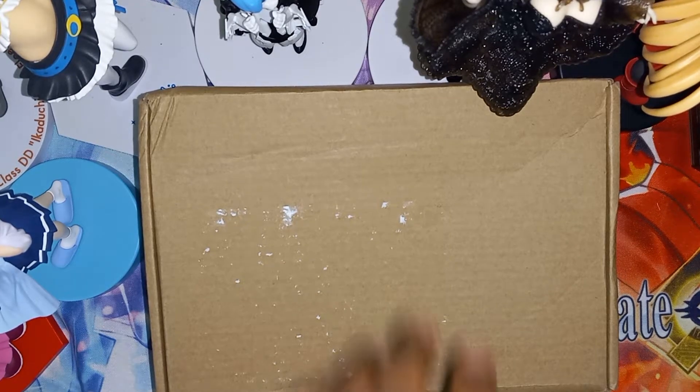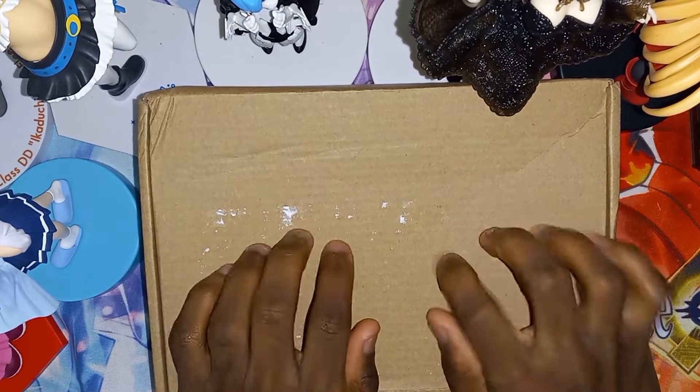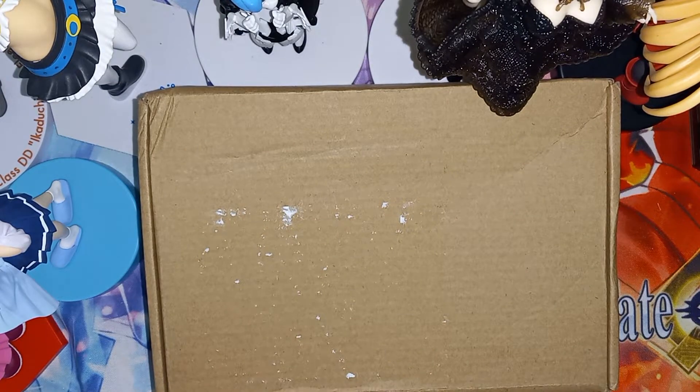Welcome everybody, TimoGH here. You can see I got another package right here, so let me open it and show you what is inside.